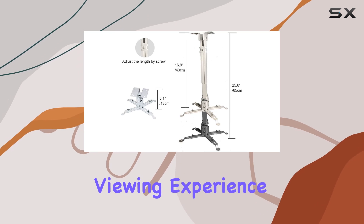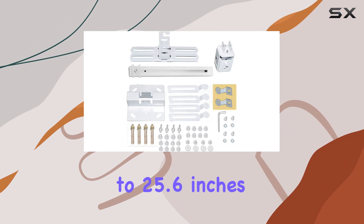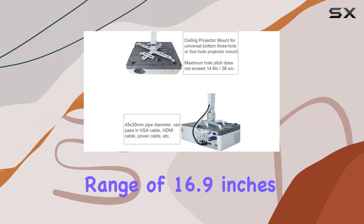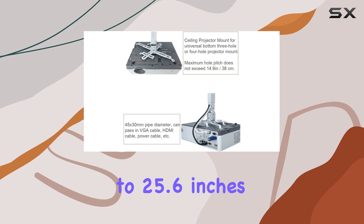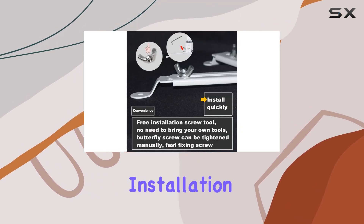Plus, with a height adjustment range of 5 inches to 25.6 inches for ceiling installation, and an extension range of 16.9 inches to 25.6 inches for wall-mounted installation, customization is effortless.